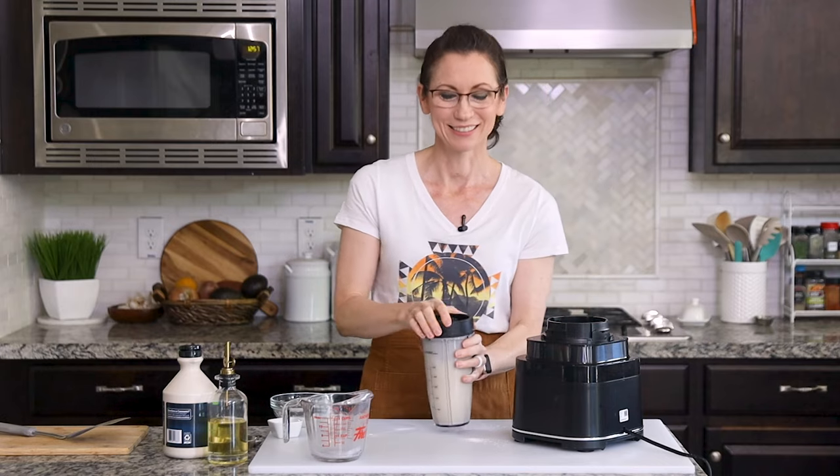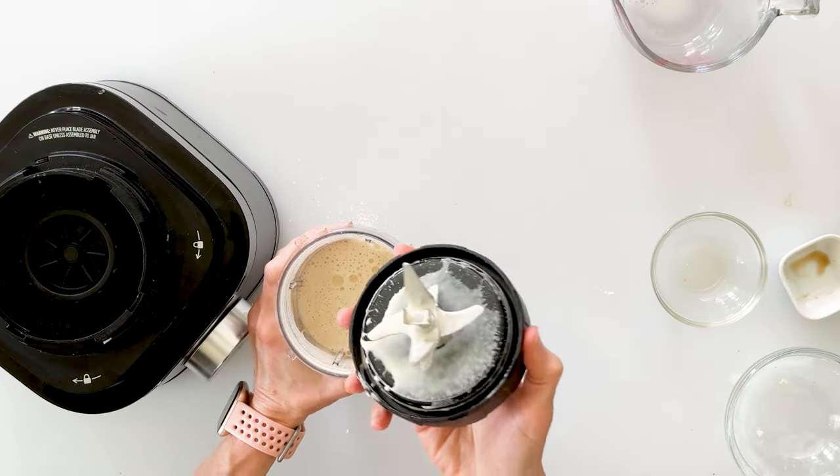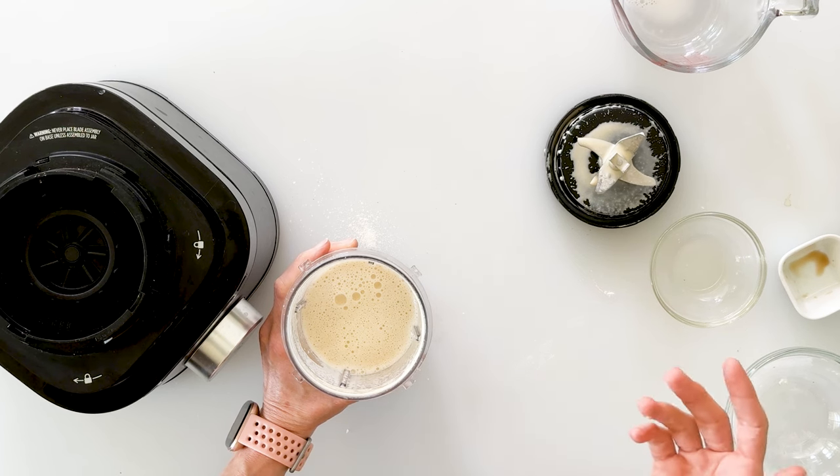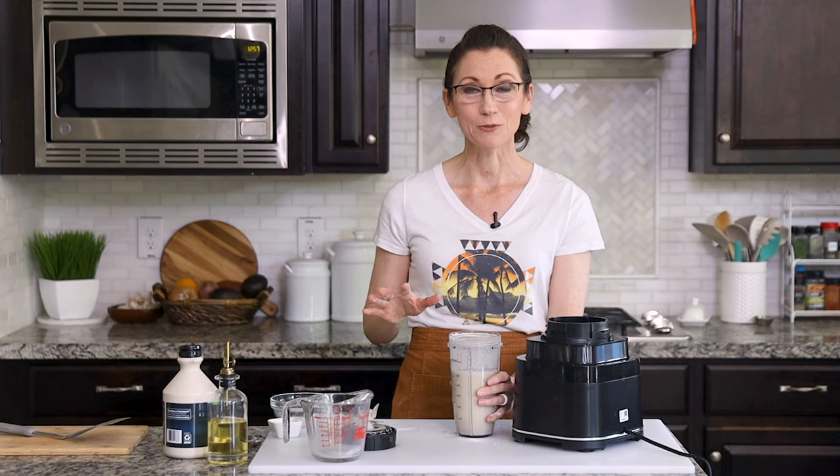It's as easy as that, and we have this instant crepe batter. Now blending this batter is going to create a bunch of bubbles on top, and we do want to wait until those settle before we start cooking our crepes. So I'm just going to let this sit for about 10 to 15 minutes while I get some other things ready, and then it will be perfect and ready to go.